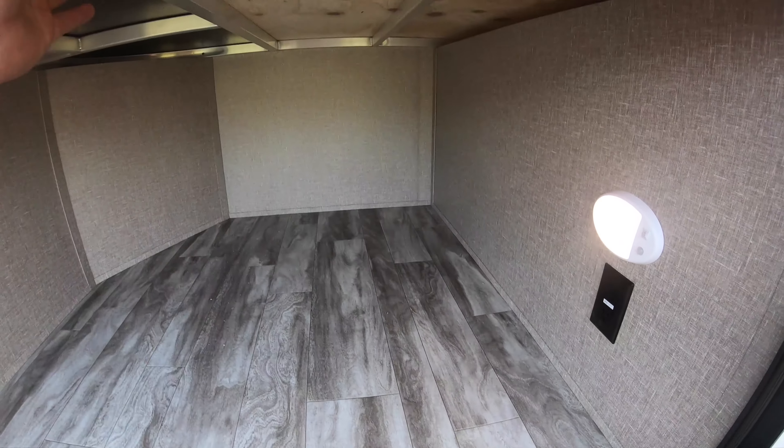Into the back bunk area — nice, huge, double-wide bunks with windows in both spots. Down below you have a 110 plug-in and your own light. Up top, again, a really nice big double-wide bunk with a USB plug-in, 110 plug-in, a vent up top, and a couple of their own windows. Good hanging storage back here, and a TV hookup location up top. If you want to put a TV back here, you also have additional drawers — one, two, and three — that pull out for storage. And there's a sliding door back here with a magnet to hold it on the side.